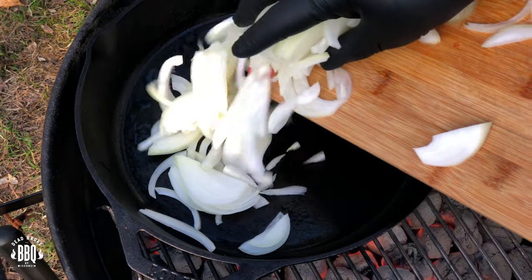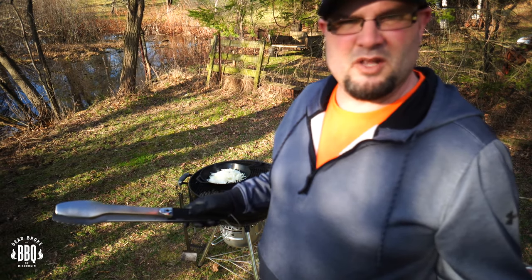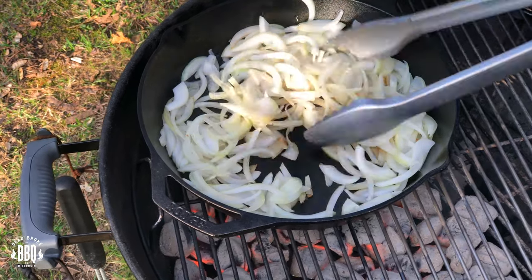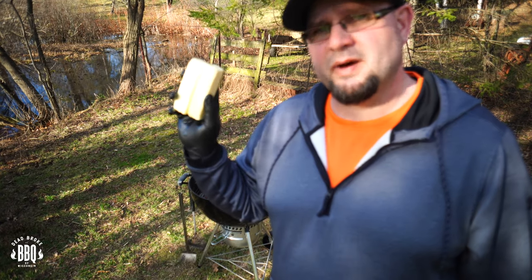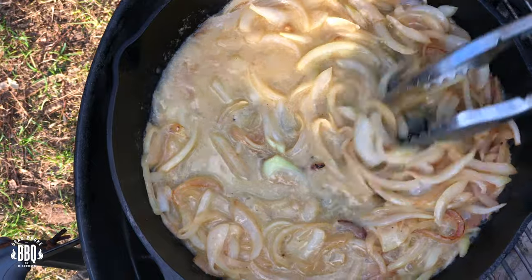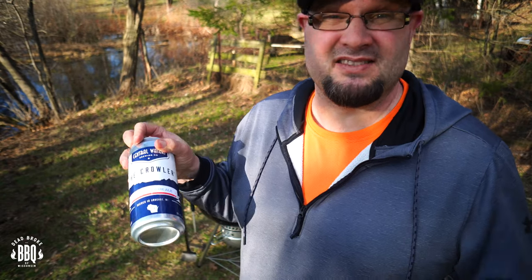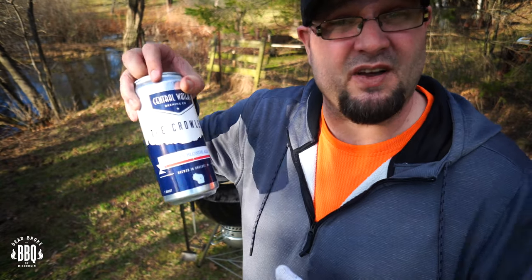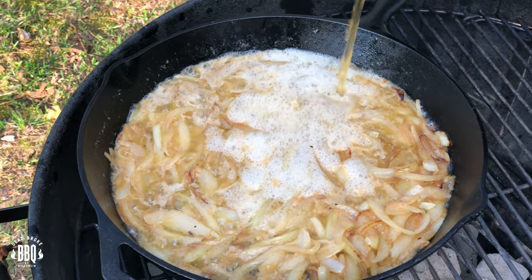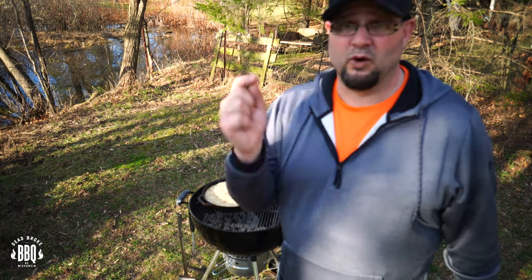We're going to put our onions in now. You're going to get these onions translucent and start caramelizing them a little bit. Stir them around a lot because this pan is getting hot. Then throw in a couple sticks of butter, let that melt, and get everything simmering before adding the beer. Now we add the two-thirds honey blonde ale and one-third Rift IPA. The great thing about making beer brats is everything that can't fit in the pan you have to drink, so always buy the big cans.